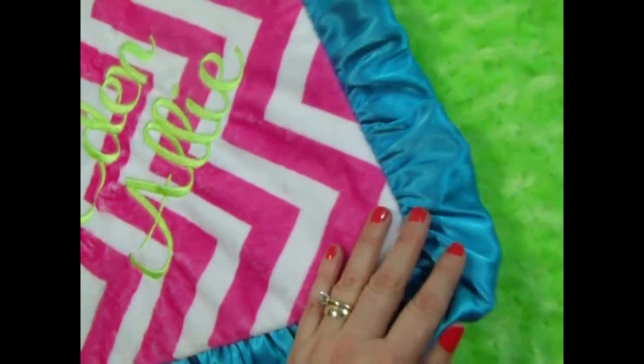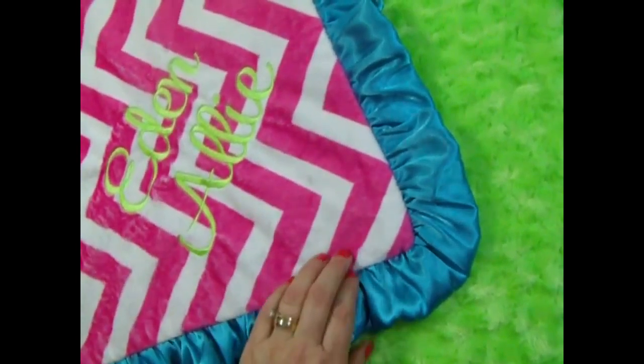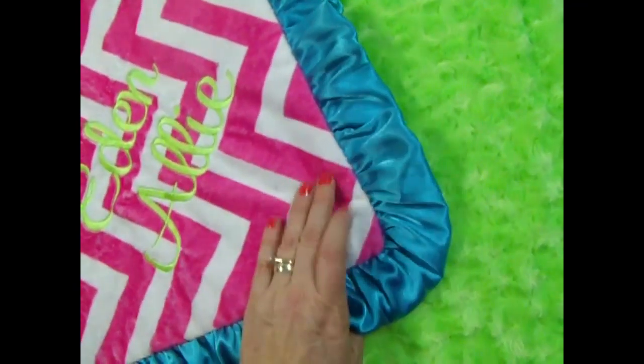This was a customer creation. I'm always amazed at the color combinations that they come up with — that you all come up with. Of course, we can make any blanket custom. You just tell us what you want, and we'll make it.